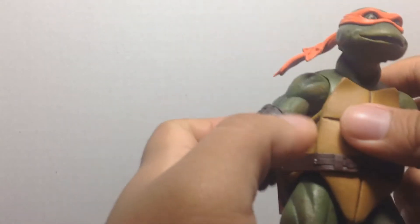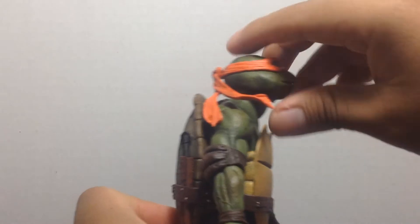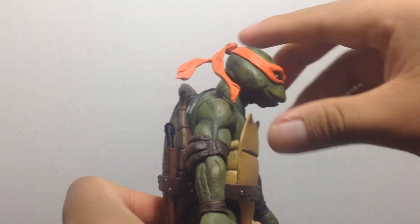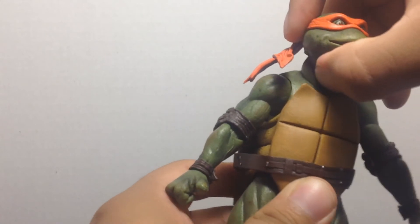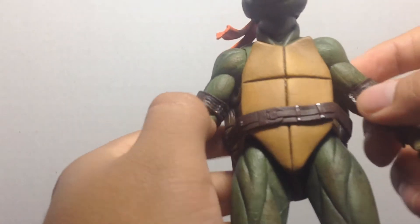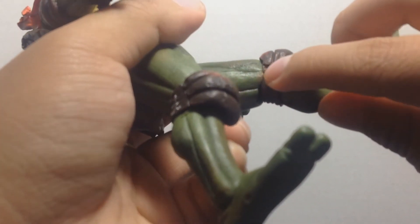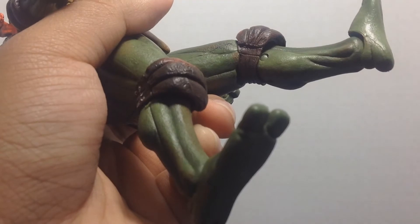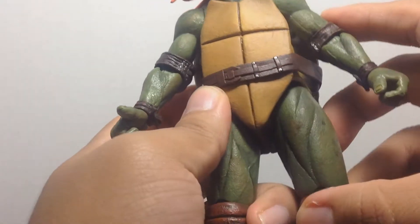Let's take a look at this Michelangelo figure. Articulation is basically the same as the other turtles. The head can look up and down, and it can go around 360. The arms can go in and out, forward and back. He's got articulation in the torso — it moves a little bit. You've got double-jointed elbows and double-jointed knees. There's a little paint smear on the legs, but it's not that bad. You've got articulation in the feet — ankle pivot, I believe. The hands can also rotate 360, and you can put the nunchucks in there fairly nicely.